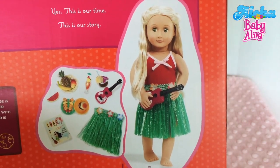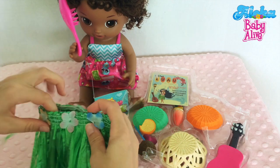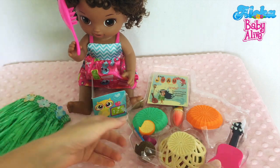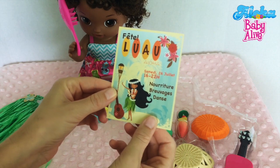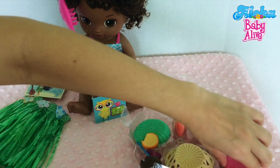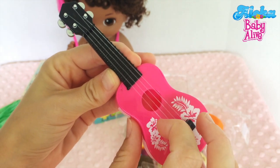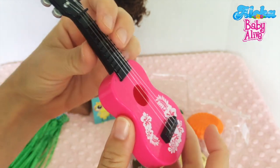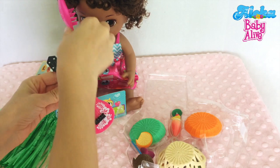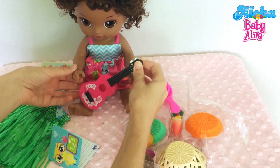This is made for 18-inch dolls but I think it would be perfect for Baby Alive dolls as well. Look at all these goodies — look at this adorable grass skirt! This could probably be her dress. She already looks Hawaiian! And here's a little invitation. Now let me get this little tiny ukulele out — oh my goodness, look at this! It makes noise too! That is so cute — let's see if this little girl will like it. Can you hold it? Oh yeah!